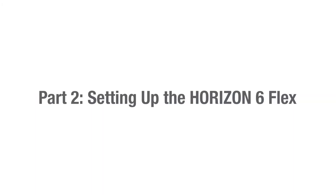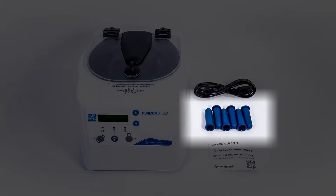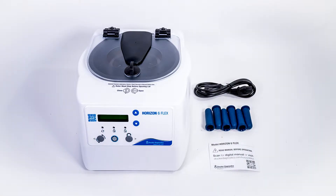Part 2, Setting up the Horizon 6 Flex. Let's start by making sure we have all our necessary accessories. These came out of your accessory kit, the small bag packed in with your centrifuge. You'll need your power cord, your tube holders, and your centrifuge. If you're missing anything, please contact Drucker Diagnostics.